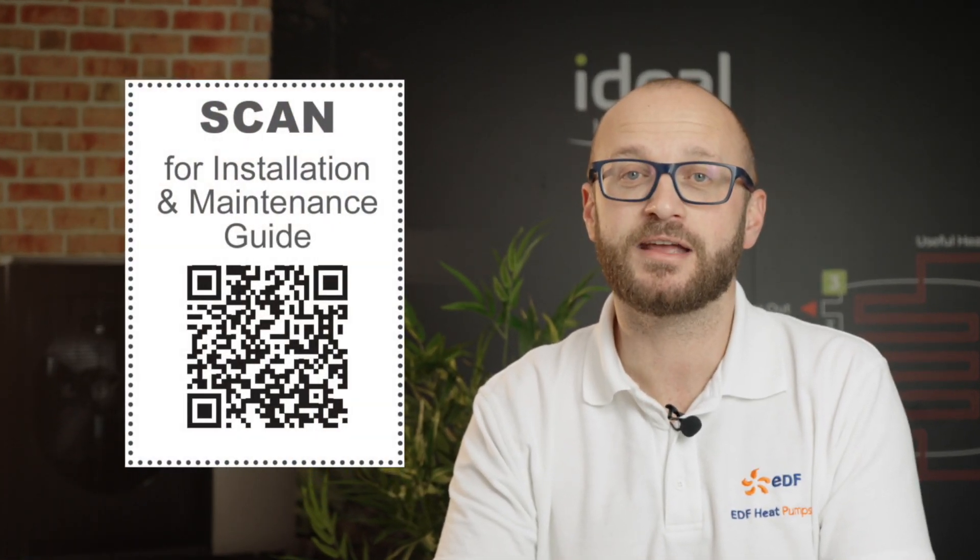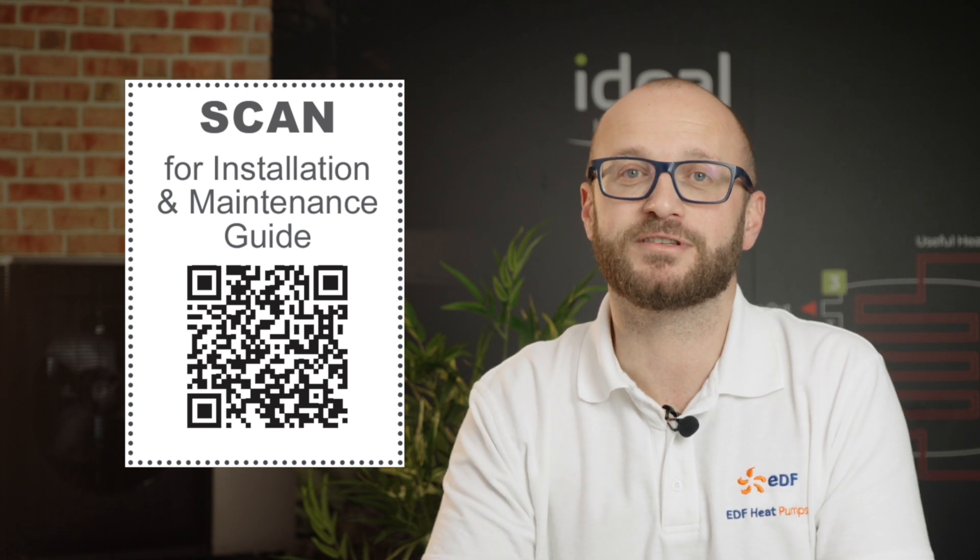To find out more about the products and to access the installation manuals, you can scan this QR code — we'll also add this QR code to the end of the course.